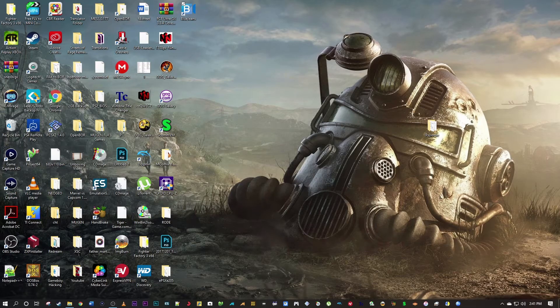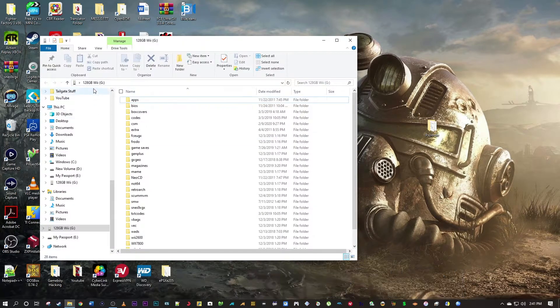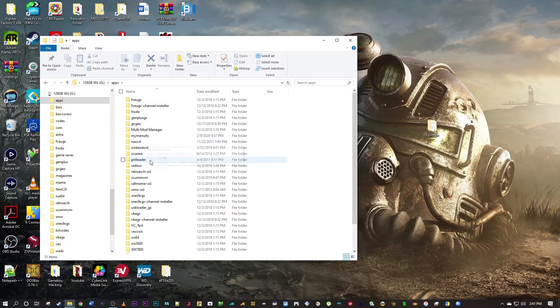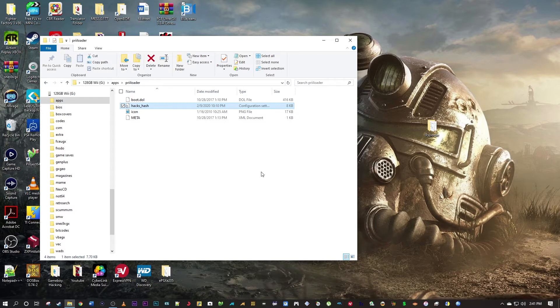Welcome back, Denver Gamer here. Today I'm going to teach you how to region unlock your Wii. I've gotten a lot of requests for this video and it's super simple. In the video description I've added a link to download a file. All you have to do is drag and drop it into your preloader folder under apps.